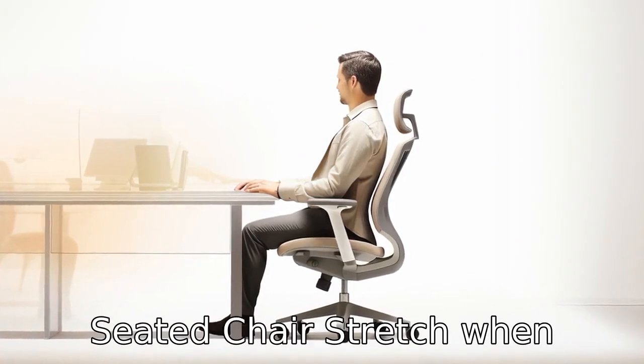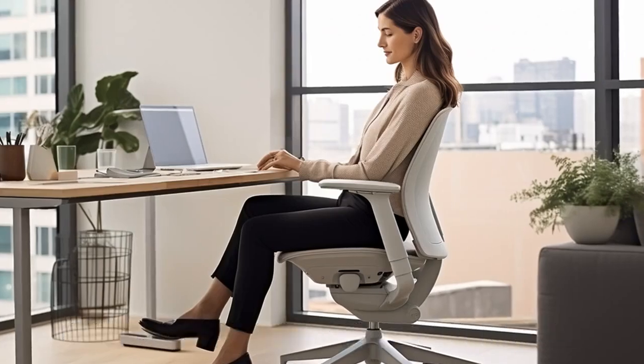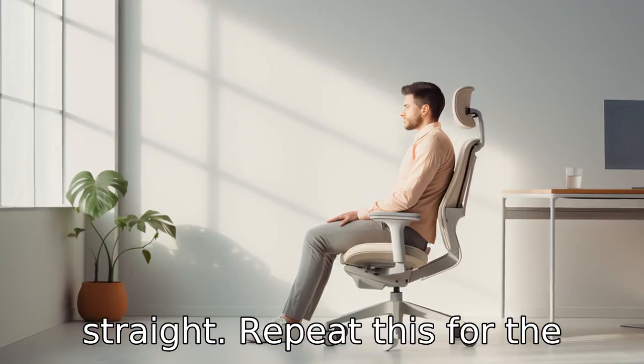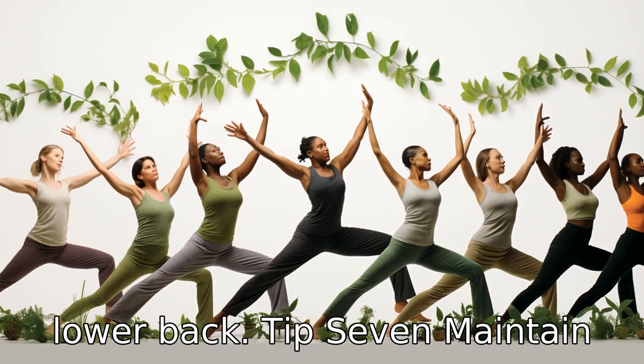Tip 6: Seated chair stretch. When sitting on a chair, cross one ankle over the opposite knee. Gently push down on the lifted knee while keeping your spine straight. Repeat this for the other leg. This helps stretch the hip flexors, outer hips, and lower back.